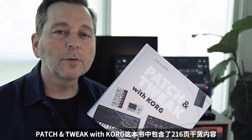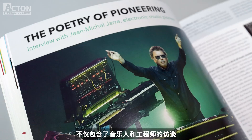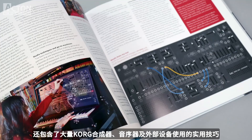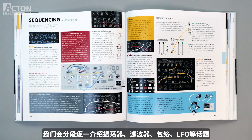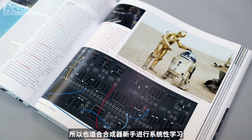In Patch and Tweak with Korg you'll find 216 engaging pages with not just interviews with engineers and artists, but also tips and tricks with the sequencers, the synthesizers, and external gear. We'll go through different topics one by one, like oscillators, filters, envelopes, LFOs, etc., so it's easy for newcomers to synthesis to learn about all this exciting stuff.